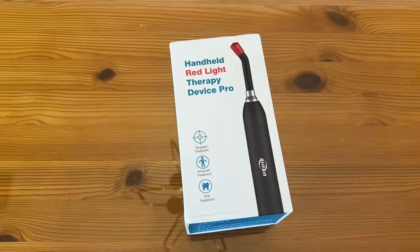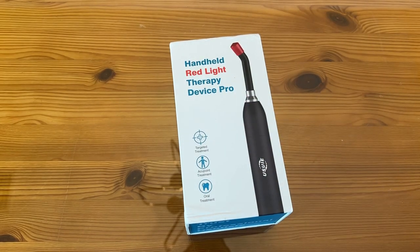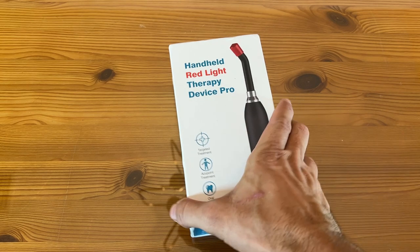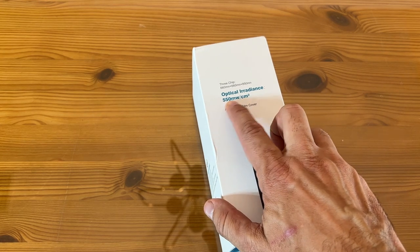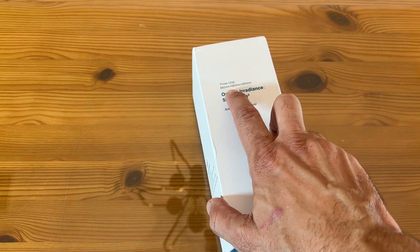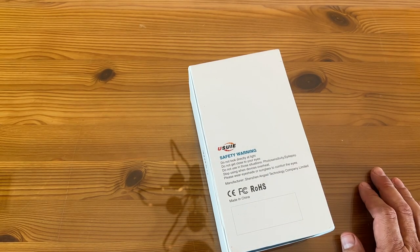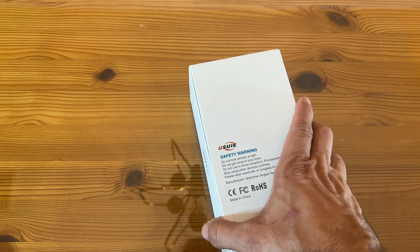Hey folks, Adam here, Elite Demonstrations. This is a handheld red light therapy device and we're going to show it to you up close and personal — targeted treatment, AccuPoint treatment, oral treatment, and this thing is fantastic. It's got the anti-scratch film. It's 550 nanometers per centimeter squared and it's three-chip: 660 nanometers, 660, and 850 nanometers. Some tips: do not look directly at the light, do not get close to the eye, and don't use it if you tend to have epilepsy.